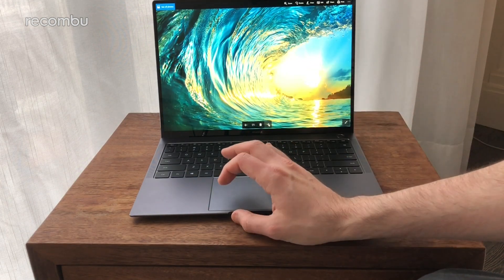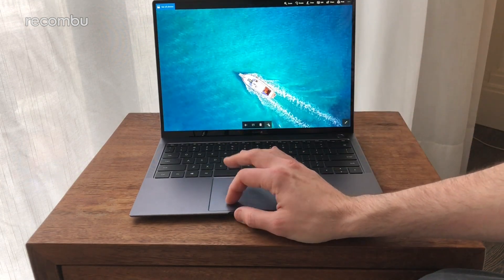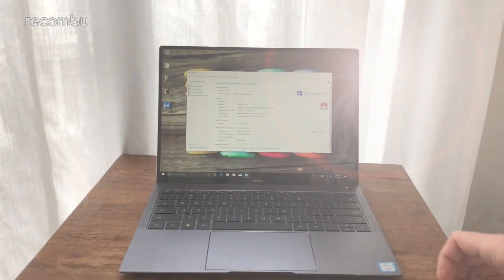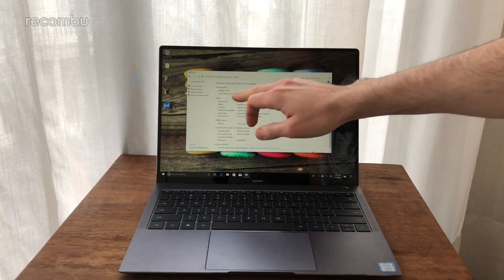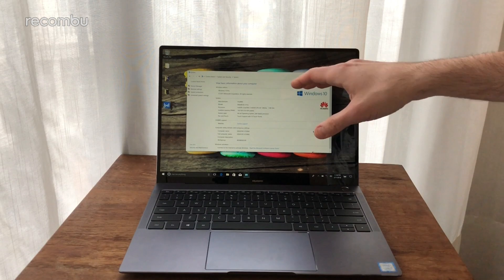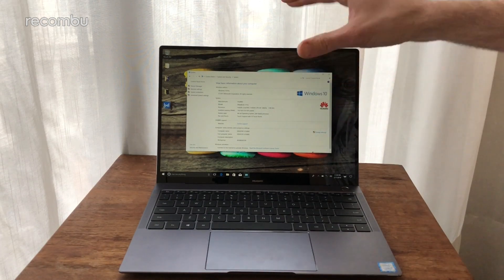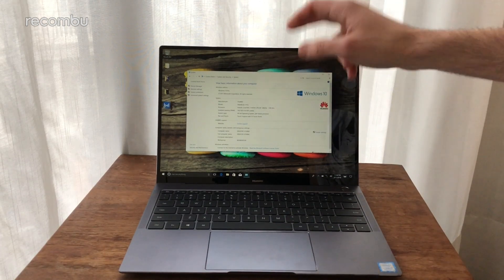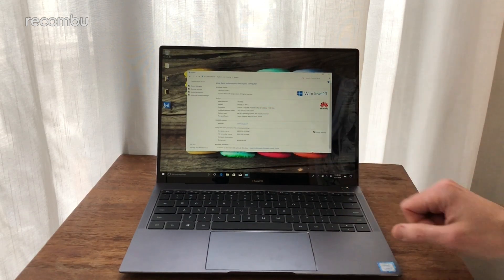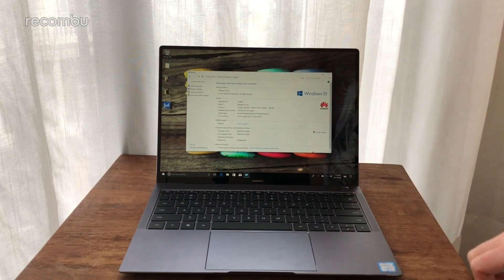So if you want something for editing photos, for instance, this looks like it might do the job — we'll be fully testing color performance. Running full Windows 10 Pro, you've got a couple of variants spec-wise. This is the more premium model, running a Core i7-8550U at 1.8 GHz boost to 1.99 GHz.